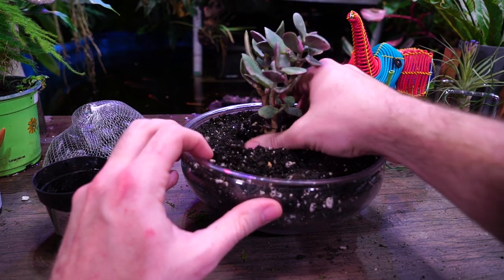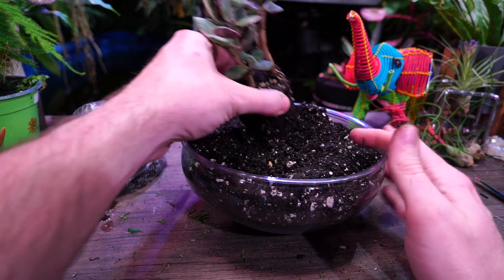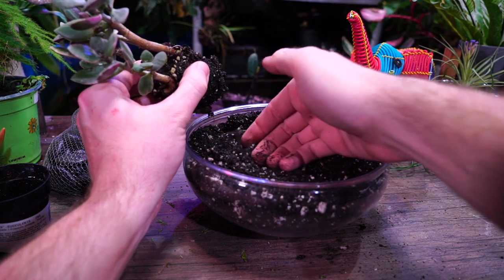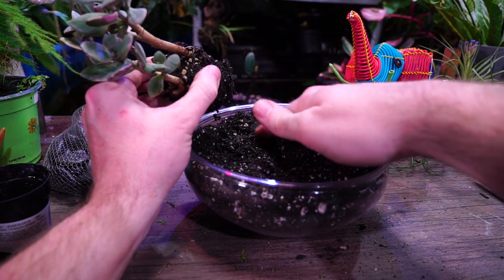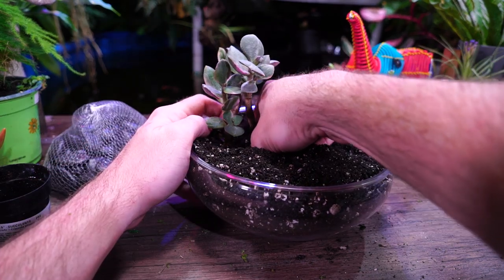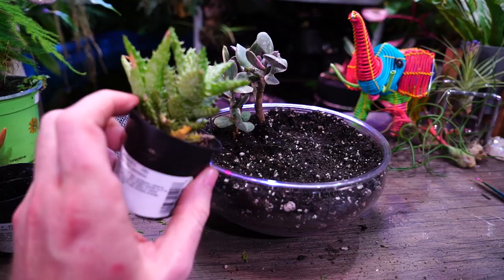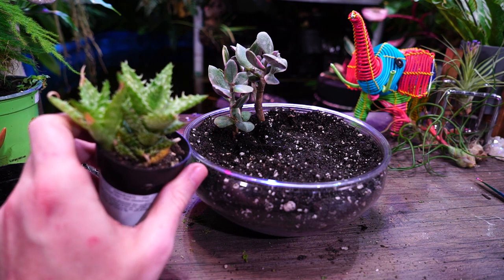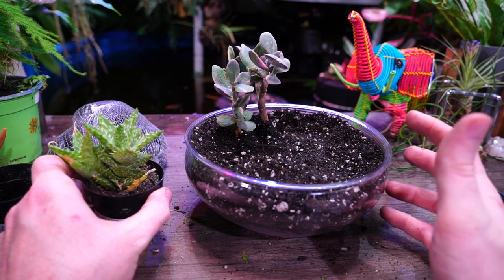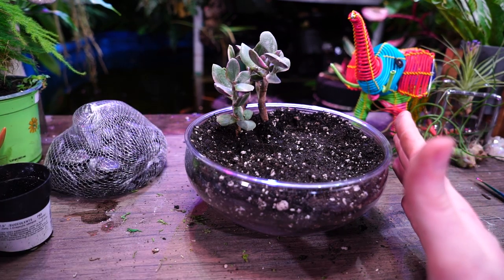This is a tricolor jade — it's definitely been getting too much light wherever they were keeping it, but that's kind of champagne problems with succulents from the hardware store. They're not normally looking all that good by the time you pick them up unless you get them fresh off the truck. I'm going to stick this more over to the side. I also have this zanzibar aloe here, but I don't want a bunch of really tall succulents in this, so I'm not going to use that.